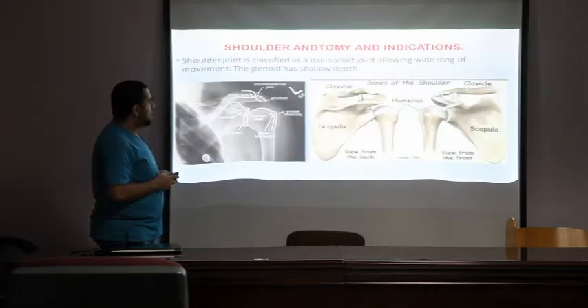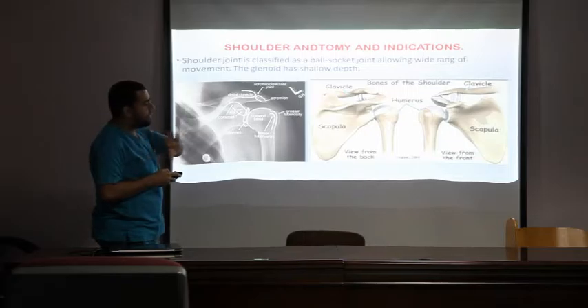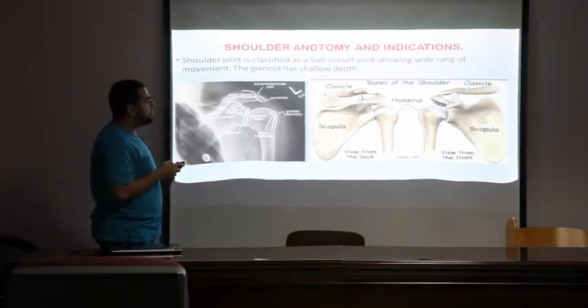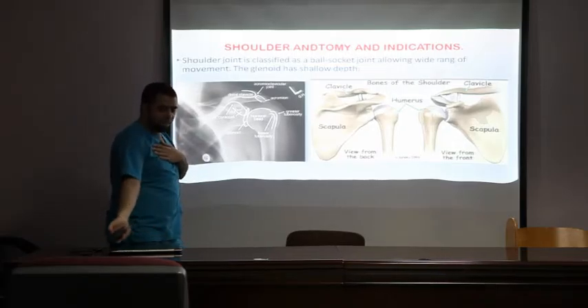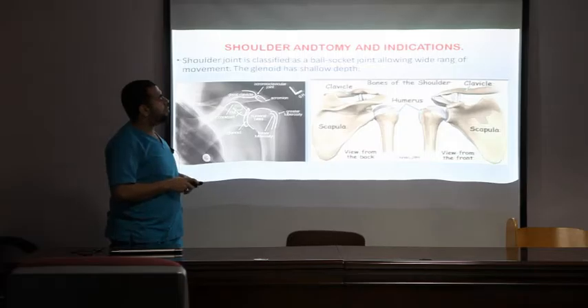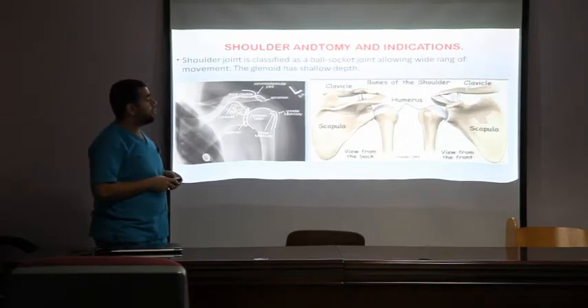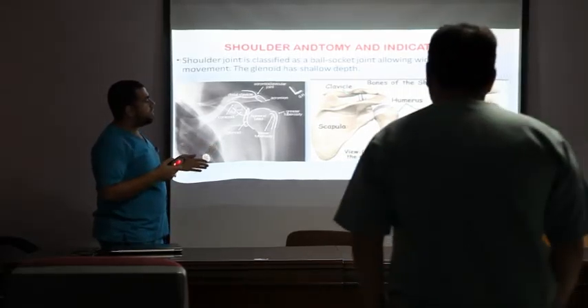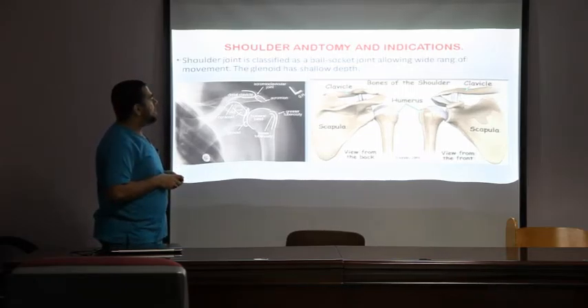The anterior surface of the scapula is called the subscapularis. The posterior side is divided into upper and lower parts — the lower is called infraspinatus ('infra' means below) and the one above is supraspinatus ('supra' means above). The shoulder provides a wide range of movement: abduction, adduction, internal rotation, and external rotation. However, injury to this type of joint is very high because it has only a shallow glenoid cavity, so it depends on ligaments and tendons for stability — any injury to these can lead to dislocation or critical injury.